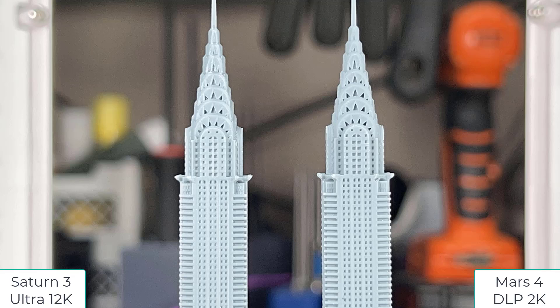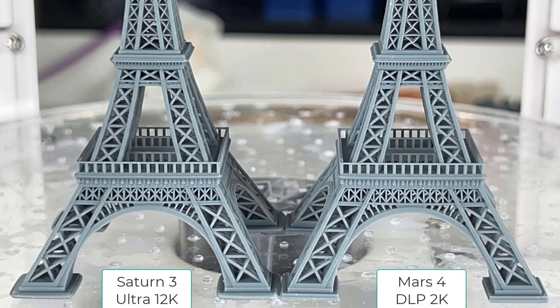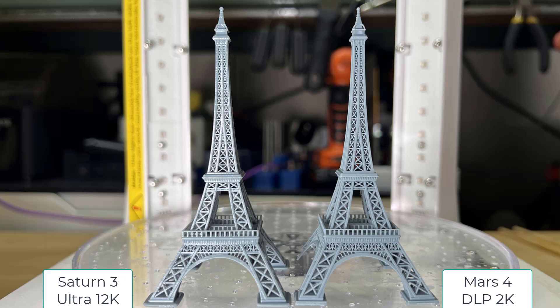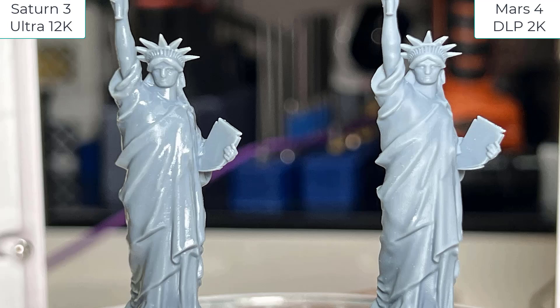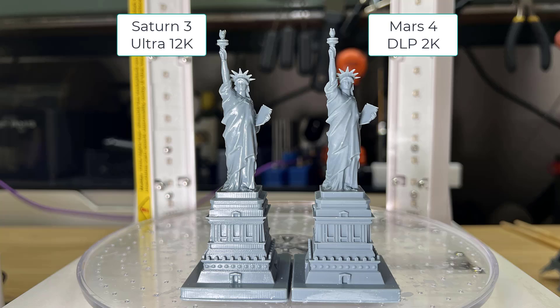For the Chrysler Building, I can't see any difference. The tiny part here was broken when I dropped the model into the cleaner. For the Eiffel Tower, they are pretty much identical, except the tower stuck to the build plate too well on the Mars 4 DLP, so I broke one leg. But for the Statue of Liberty, I found that the lower part of the model printed by the Mars 4 DLP is also crisper, but you can only spot the difference under a macro lens. They still look identical from a normal distance of about one to two feet away.